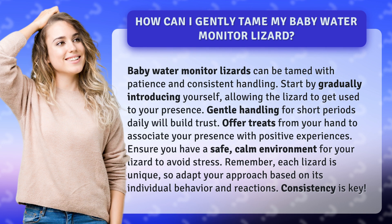Offer treats from your hand to associate your presence with positive experiences. Ensure you have a safe, calm environment for your lizard to avoid stress.